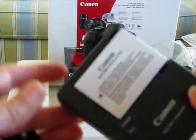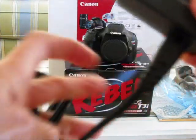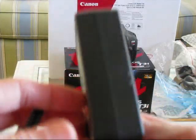Here is the charger. I've got the battery in it, and the plug — it plugs into the wall. At least it's a nice compact one for traveling.